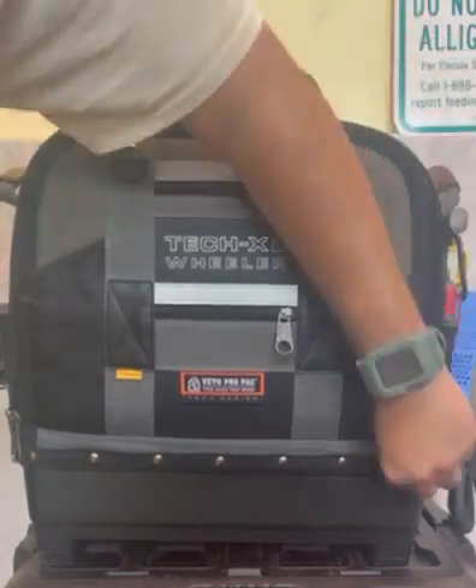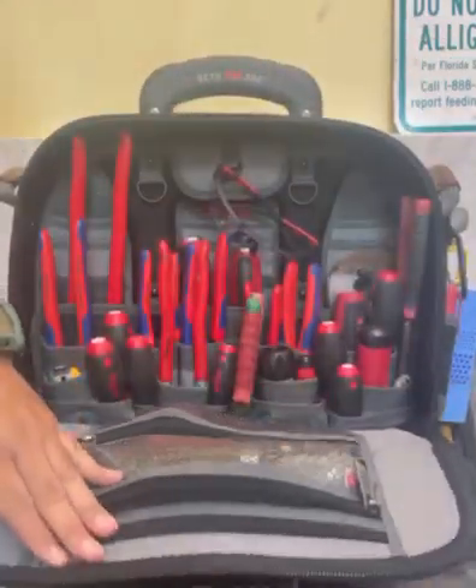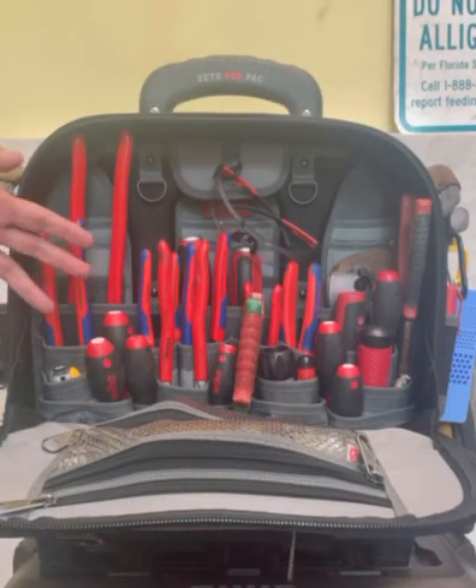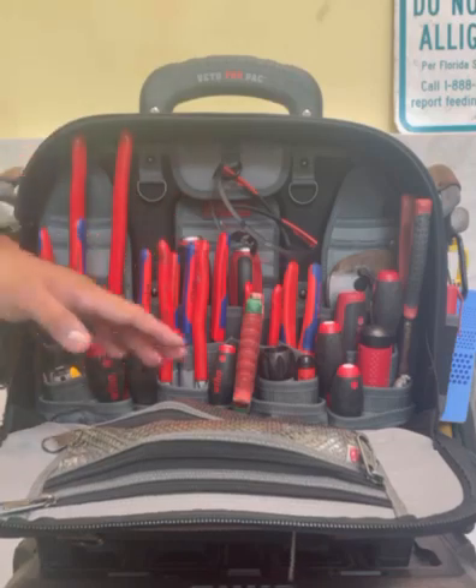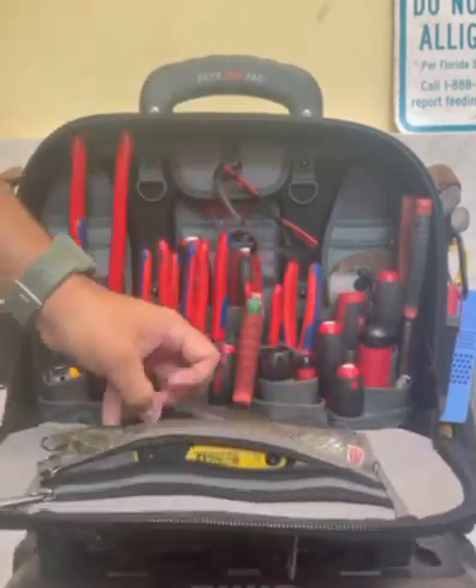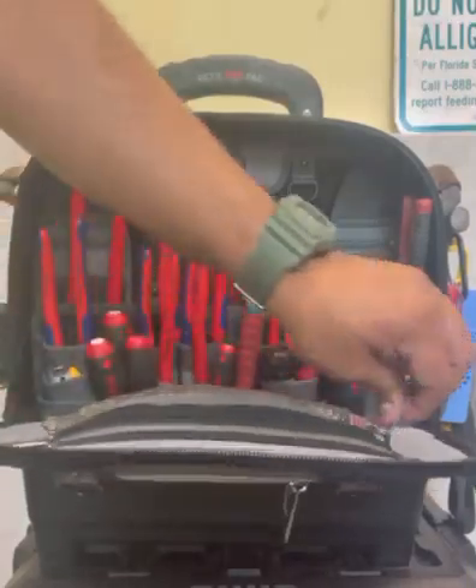When you open the bag up, it's got two sides to it. This is going to be the front side and you can see all the tools that it fits. There's plenty of pockets, plenty of room for everything and anything you need. This is how I outfitted the bag. You can outfit the bag exactly how you want. It's got front pockets in the front for you to put all those little tools that you don't use every day, but you've got to have.